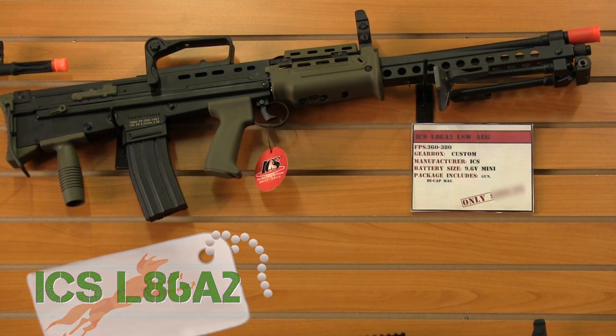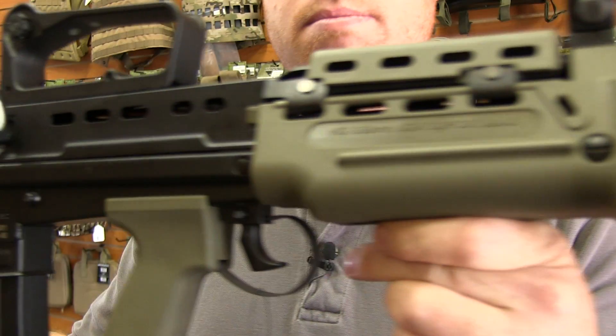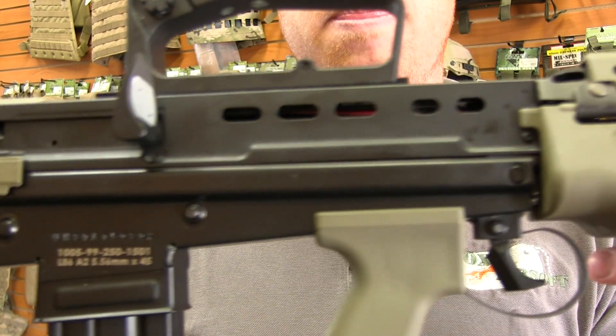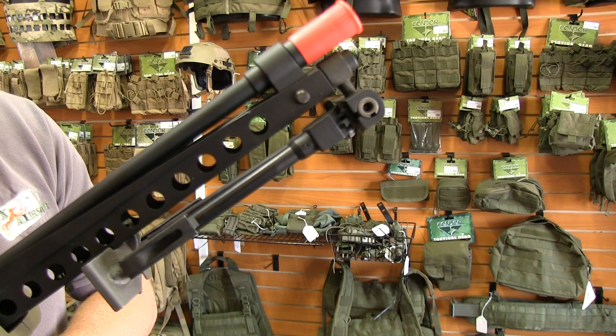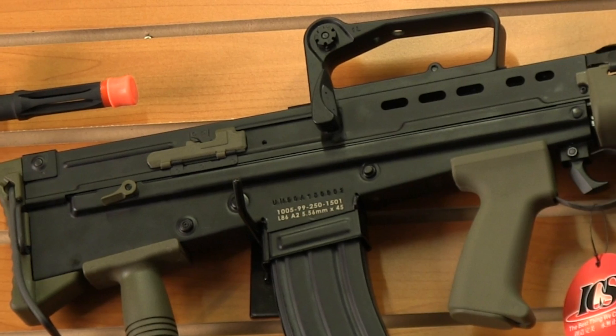Now this gun is an absolute beast. First of all, beautiful fit and finish from ICS. You've got a full metal body of course, OD green composite furniture. It's got a bipod up front that quickly deploys. You've got your rear carry handle that has your sight built into it.